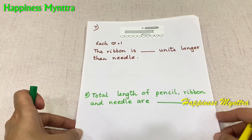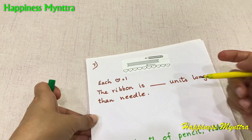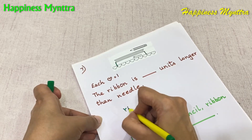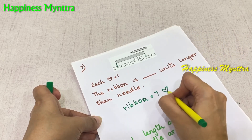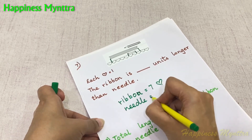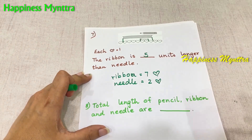Moving on to the next question. Each heart equals 1 unit. The ribbon is how many units longer than the needle? Let's first check the ribbon — the ribbon is 1, 2, 3, 4, 5, 6, 7 hearts. The ribbon is 7 hearts, and the needle is 2 hearts. So the ribbon is 7 minus 2, which is 5 units longer.